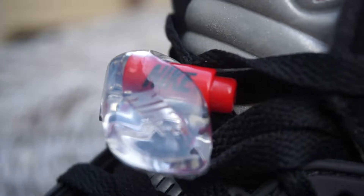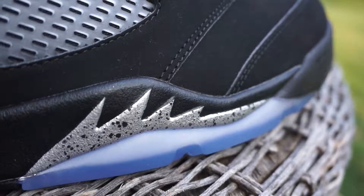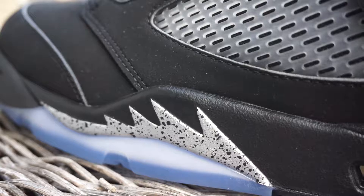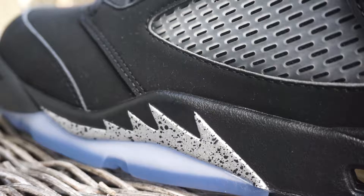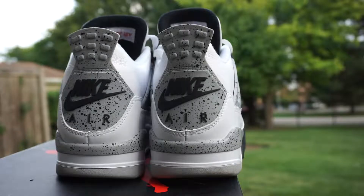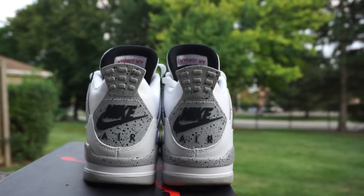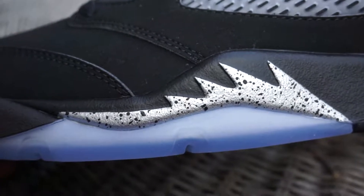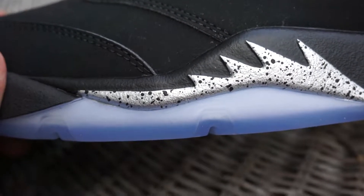On the front part of the midsole you have grey shark teeth with black speckling. Jordan Brand — Nike, whoever makes this shoe — went bananas on the speckling, which is pretty cool. It's kind of reminiscent of what they did for the earlier release of the Cement 4s. They went completely nuts on the speckling on the Cement 4s as well, and they did the same for this one, which I like a lot. It's often a detail that's overlooked, but I can appreciate it.